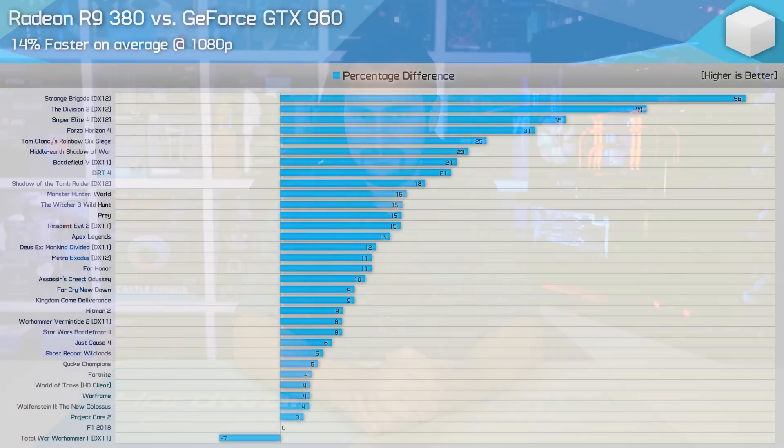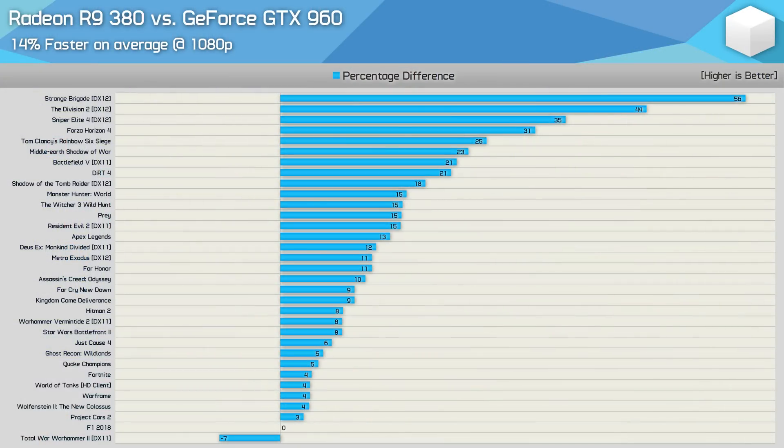That appeared pretty one-sided in the 13 games we looked at, but across 33 games tested the GTX 960 won in just Total War: Warhammer 2, with a tie in F1 2018. Performance was also close in Project Cars 2, Wolfenstein 2, Warframe, World of Tanks, Quake Champions, and Ghost Recon Wildlands. For the most part, the R9 380 was faster by 10% or more, reflected in the 33-game average where the 380 delivered 14% more performance. The performance uplift in Strange Brigade and The Division 2 was massive, with big wins also in Sniper Elite 4 and Forza Horizon 4. Overall a solid win for the R9 380 — it's certainly proven to be the better investment after all these years.